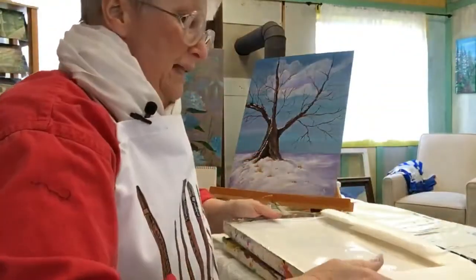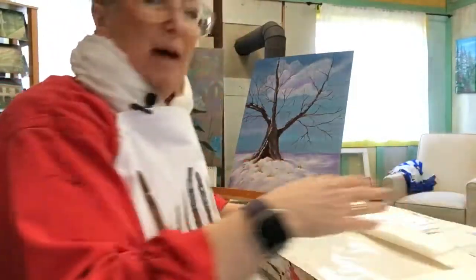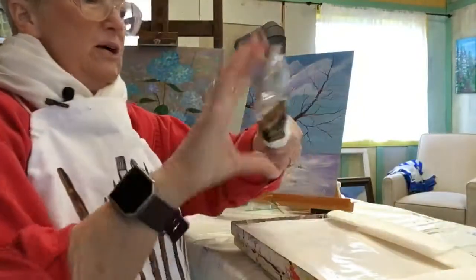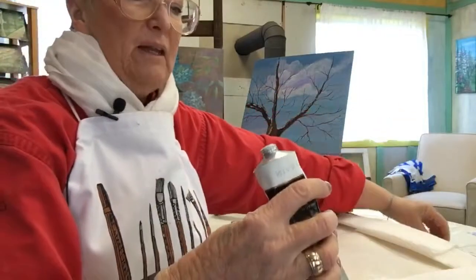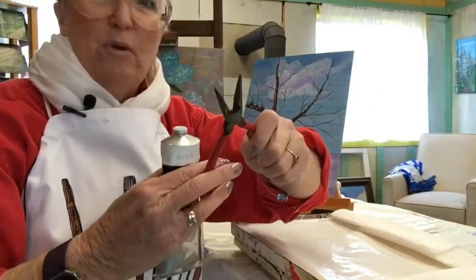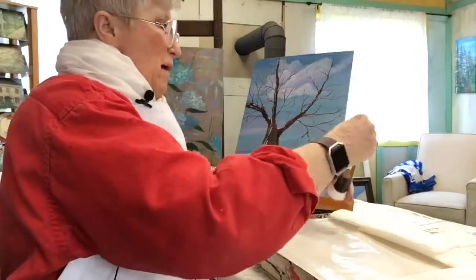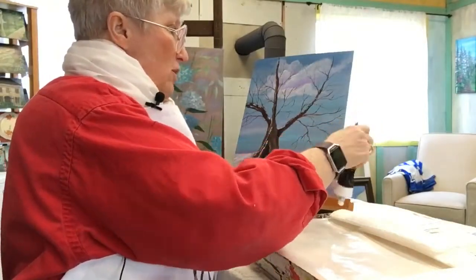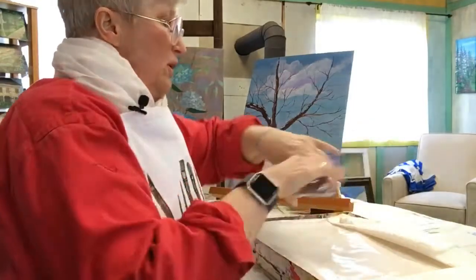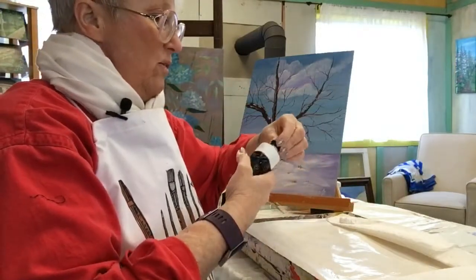I lay out my palette the same way every single time — my hand and my brush know exactly where to go. My white goes all the way over in the corner, away from everything else. I'm going to use a lot of it, so I put a lot of it down.